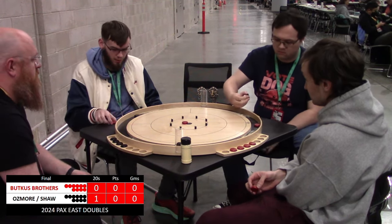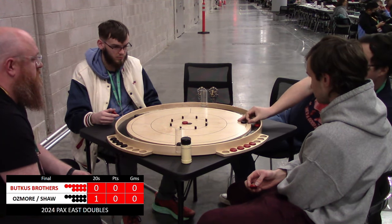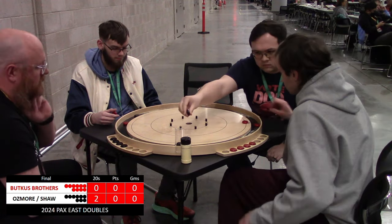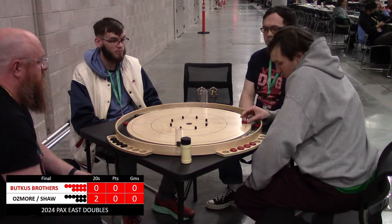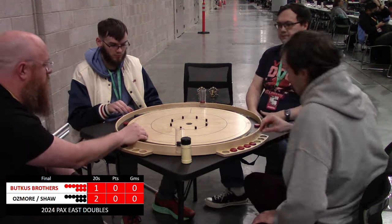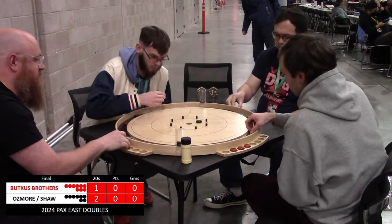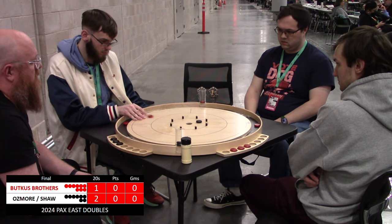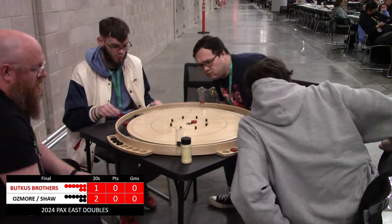Jake coming up a little bit short. Let's see if Ian is able to use this backboard to his advantage — nice, nice takeout 20. These players settle into their groove here. Nick goes a little long on his open 20 offering; there's Jake sitting on the right side of the hole.